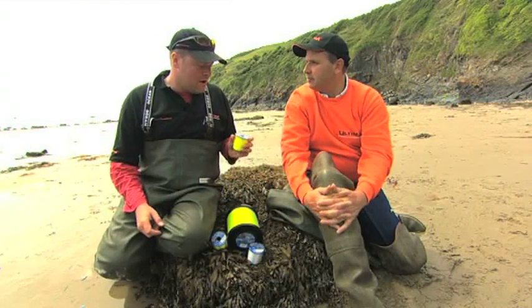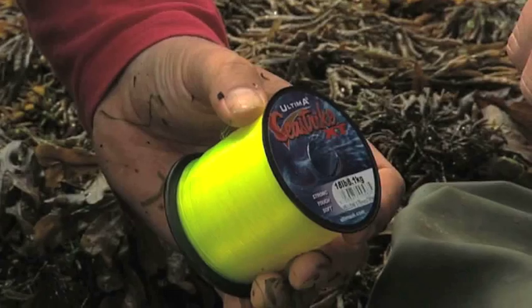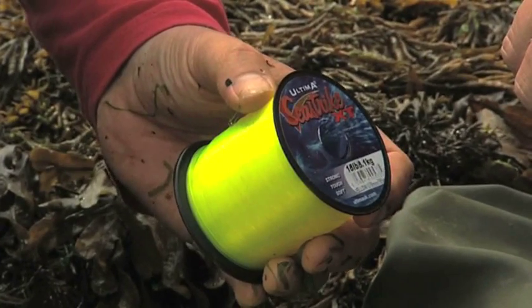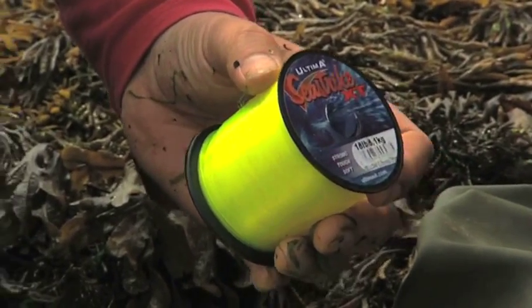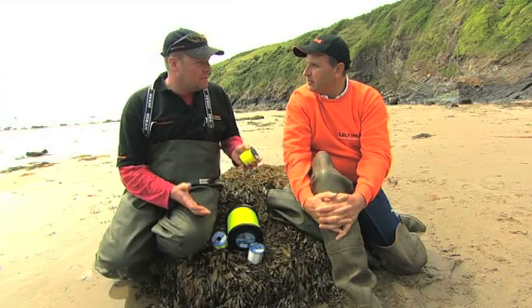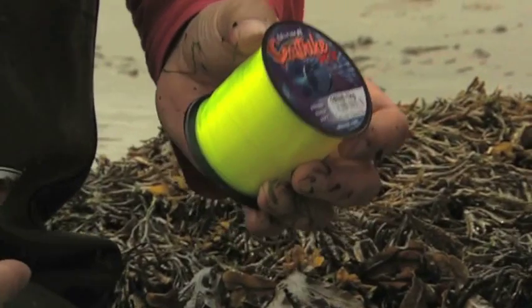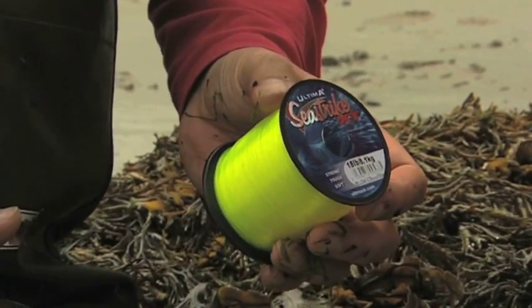The Ultima C-Strike has been on the market nearly 15 years. We've used it probably the last 15 years at least, starting out on that kind of line. Some of the venues that we fish require different types of lines, and when we started we were using the 12 to 15 pounds.